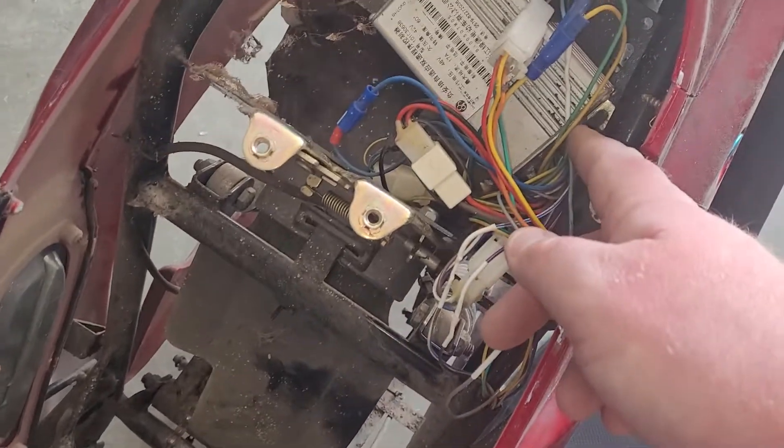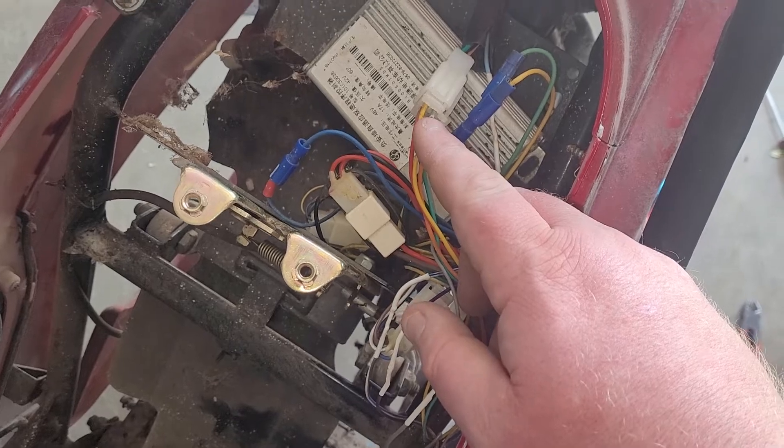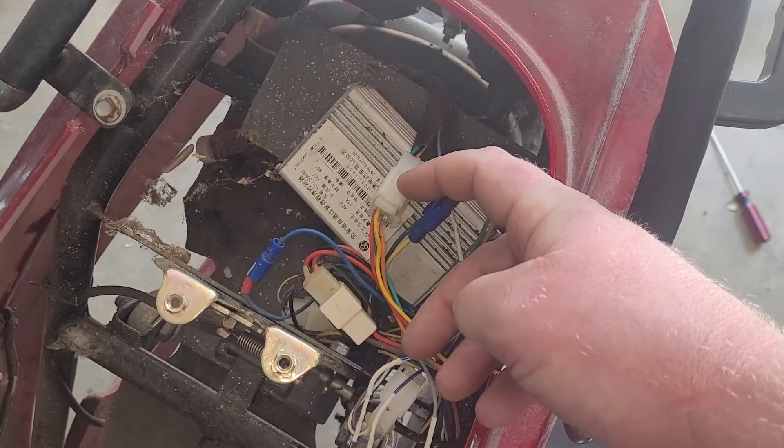This one right here unfortunately goes through a plug, but it broke off right at the front of the plug. So I cut on the other side of the harness and just bypassed it where it goes through the plug.